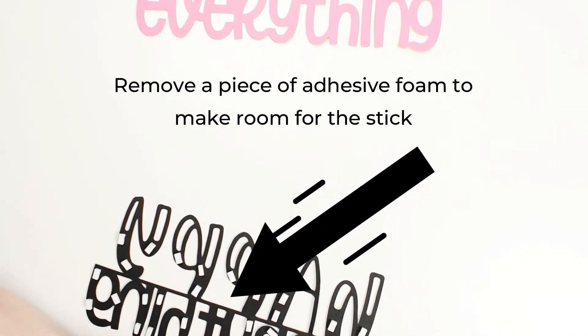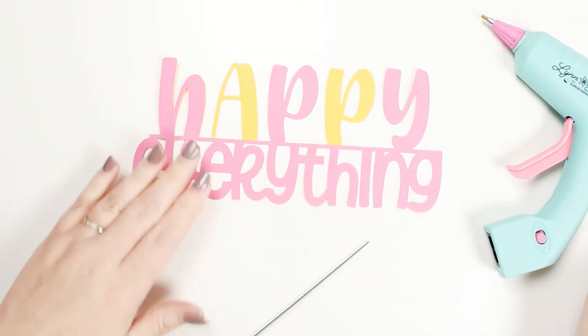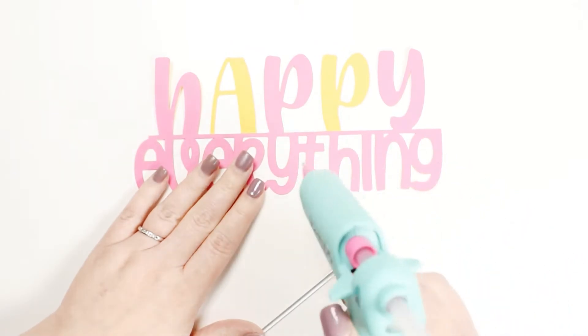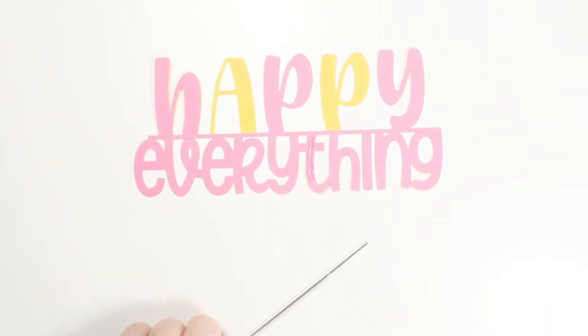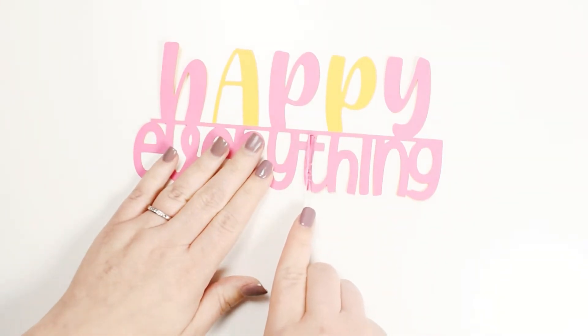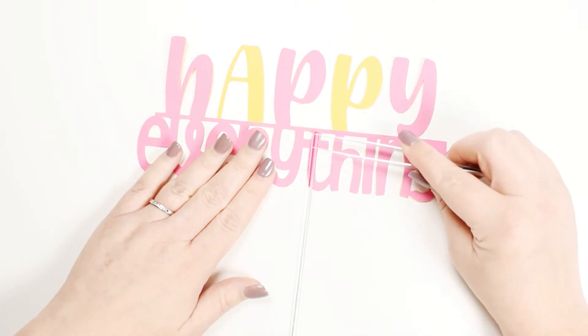I realized here that I needed to remove a piece of foam from the letter T to make room for the cake topper stick. Use hot glue to add the stick and then place the top layer. The foam gives enough space for the cake topper stick to fit in between the layers. Here I used a clear acrylic lollipop stick.